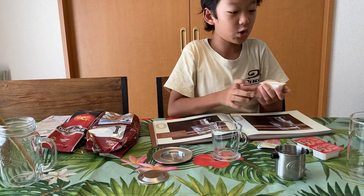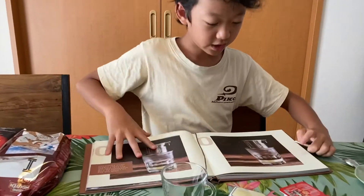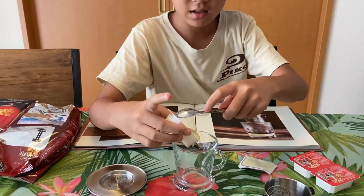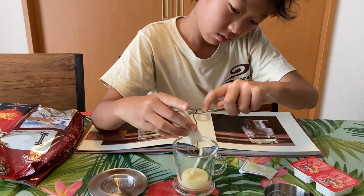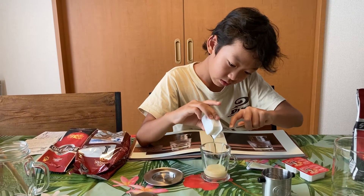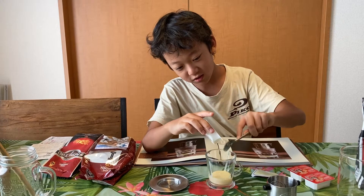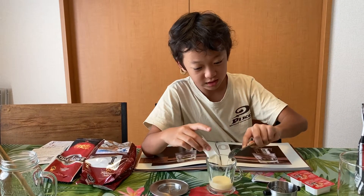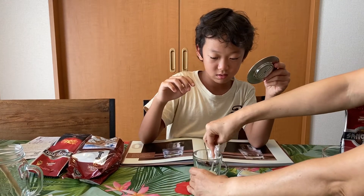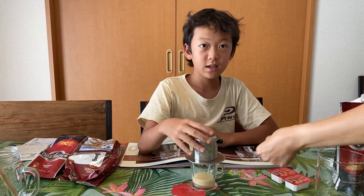This is Vietnamese condensed milk so it's a bit different from other condensed milk. You can see that the coffee and the condensed milk will be separated. We put all of this inside. I spilled some but it's fine — I made it a bit messy. Okay, I think that's enough. Now we'll put the phin on top and then we're going to be making the coffee.